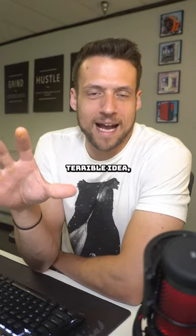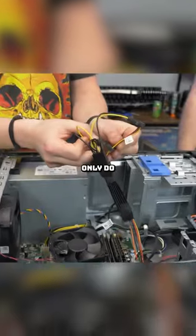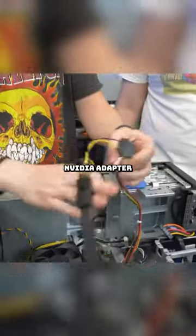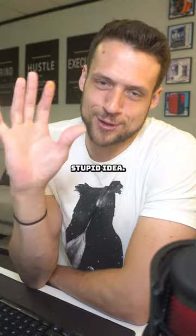Obviously, this is a terrible idea, but the safety concern is the power supply adapters. Not only did they have to use a SATA to 8-pin adapter, but they also then attached the 8-pin to 16-pin NVIDIA adapter for some double adapter action. And just to be fair, they knew that this was a stupid idea — "We know we're stupid, you don't need to tell us."